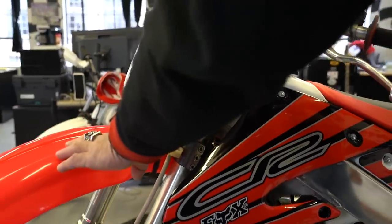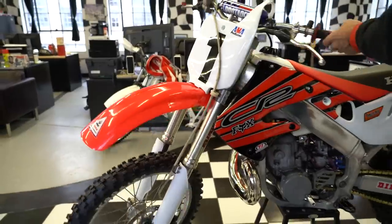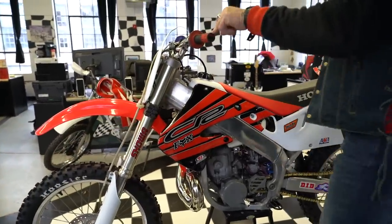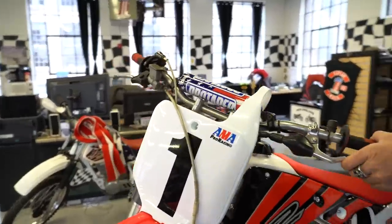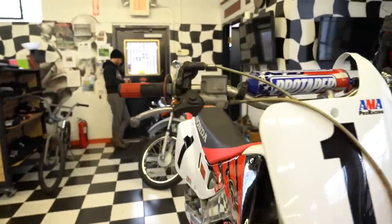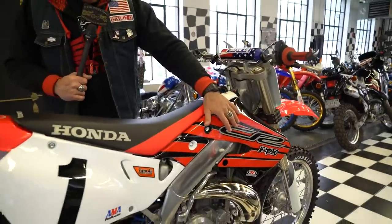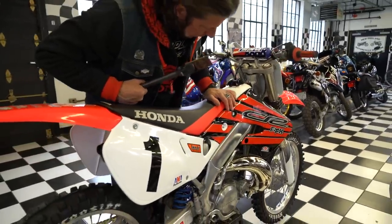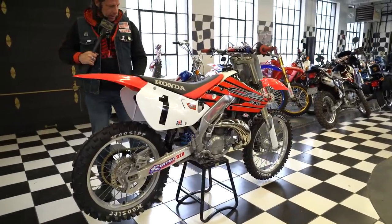It's got a brand new blood-red Honda front fender, new number plate. It's got a set of Renthal handlebars with ProGrip 801 grips and a ProTaper red, white, and blue crossbar pad. The clutch and brake levers look to be in brand new condition. The shrouds are brand new along with the Fox graphics. The side number plates and the rear fender are brand new.